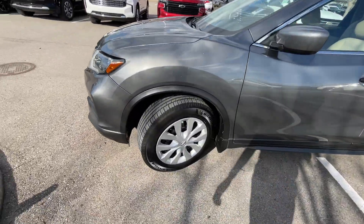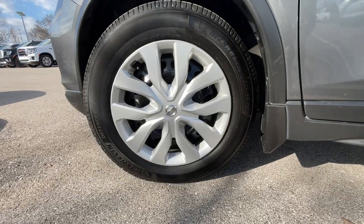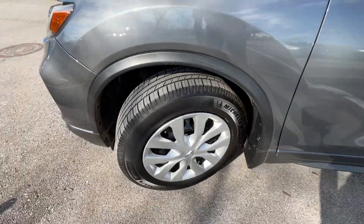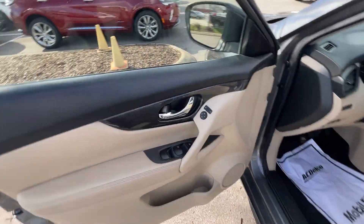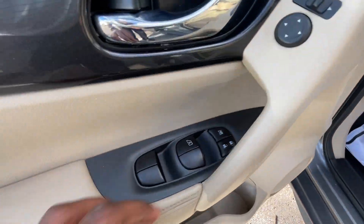For the wheels, we do get 17-inch steel with the wheel covers. The tread on the tire seems to be in good shape — this one has Michelin Defenders on all four.